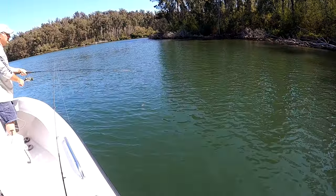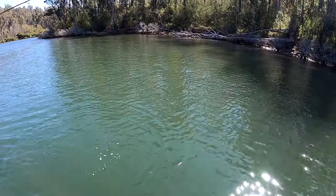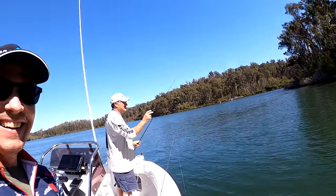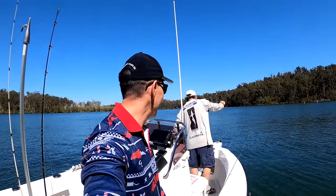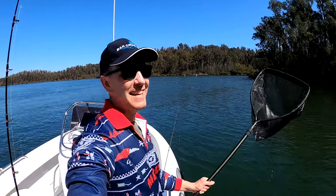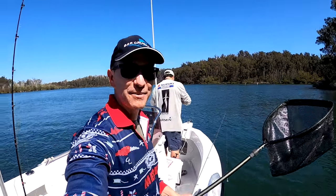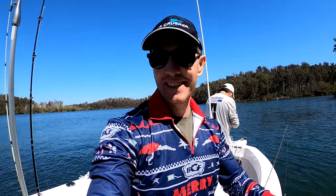We've got the first fish of the boat! Oh — we lost the first fish. I'm going to blame Peter for that, straight up on camera. I'm the net man but Peter clearly had his drag done up too tight. We almost had the first fish of the boat — oh well, we'll keep trying!